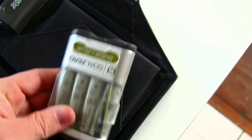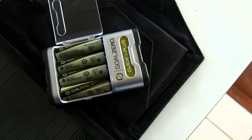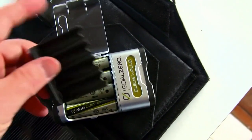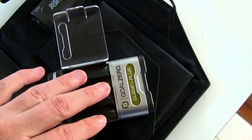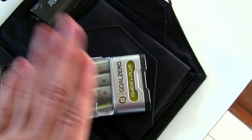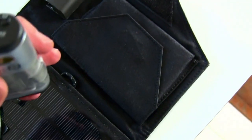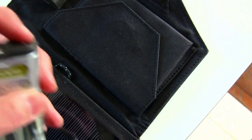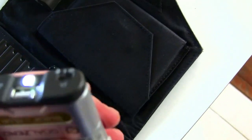The batteries can be used for anything obviously — anything that takes double A's. Or if you need triple A's, there's an adapter that slides in and the batteries go into that. It also has a handy little LED flashlight on it. So lots of cool little gadgets.